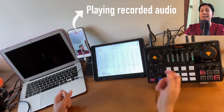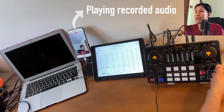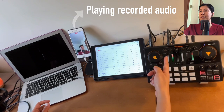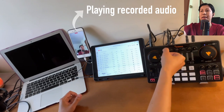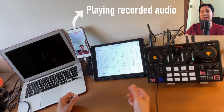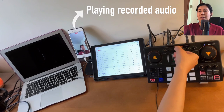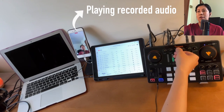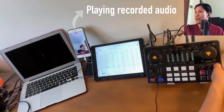The next volume knobs are Low, Mid, and High — this is the equalizer. Let's add some reverb and test each one. With Low turned up, it sounds more bass-heavy. The Mid at maximum gives a different tone. The High turned up adds more treble. If you don't know what setting to use, I suggest setting them all at the middle and you should be fine.